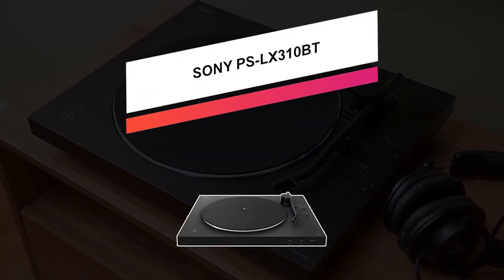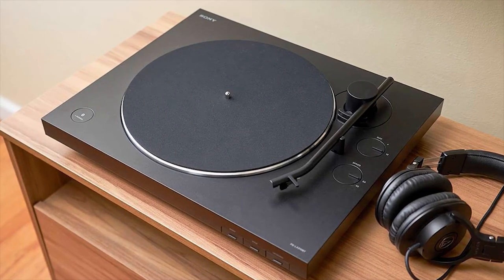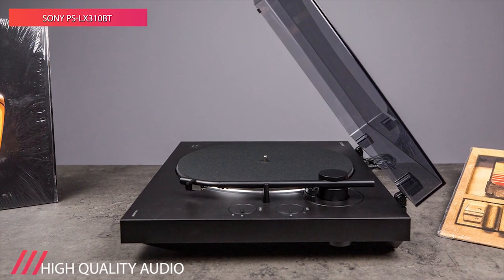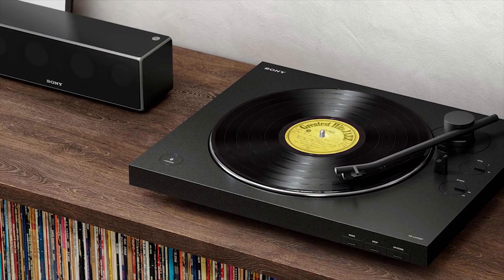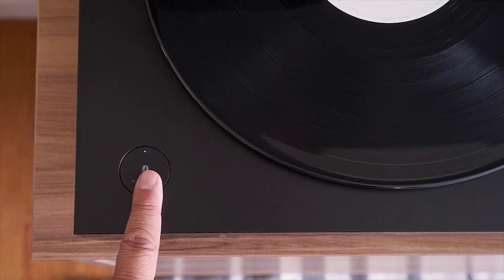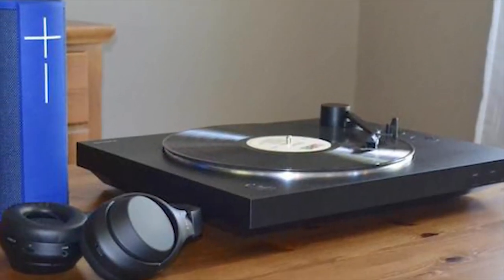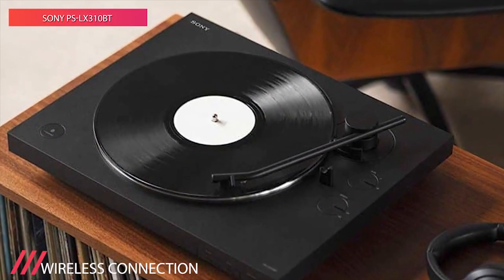The Sony PS-LX310BT lets you rediscover the timeless vinyl experience with minimal controls and stable wireless connectivity. With this record player, you can enjoy clear, natural sound whether you're reliving your favorite LP or sharing a stunning reissue with the family. You can connect via Bluetooth technology to listen to your favorite records on wireless speakers, sound bar, or headphones. With one-step auto playback, the turntable will automatically lower the tonearm, find the groove, and get the music flowing. When the record ends, just sit back as the tonearm automatically returns to its resting position.